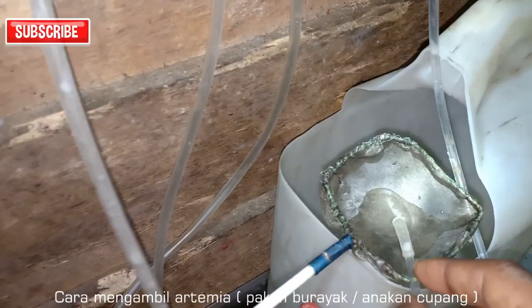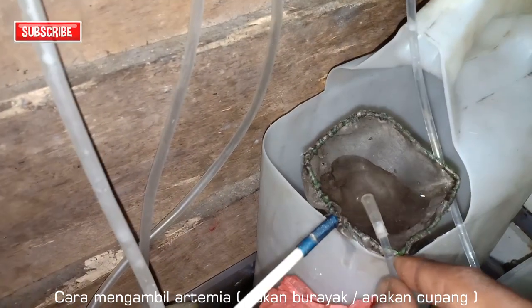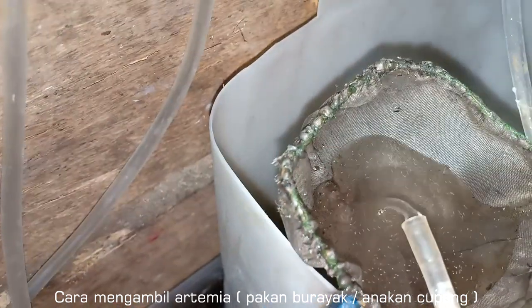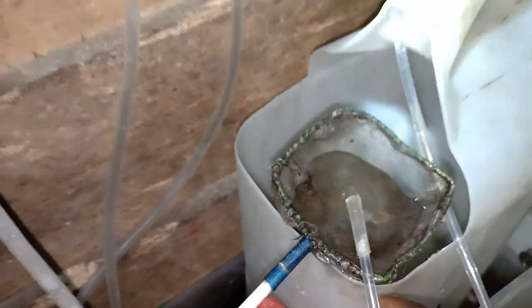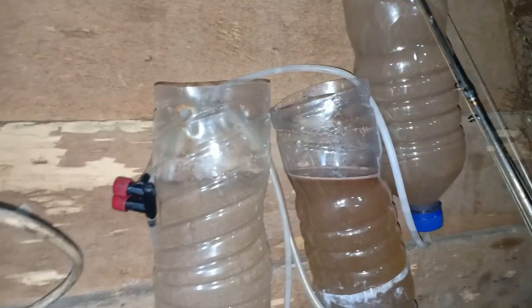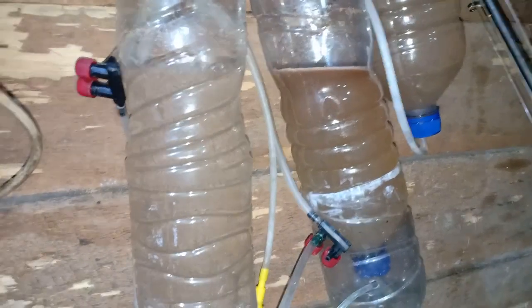Langsung dilarutkan. Oh, ini sebagai penyaring ya? Iya. Semuanya serba manual dan ada sebenarnya di sekitaran rumah kita. Botol bekas aqua dan juga aerator, sejalur aerator.